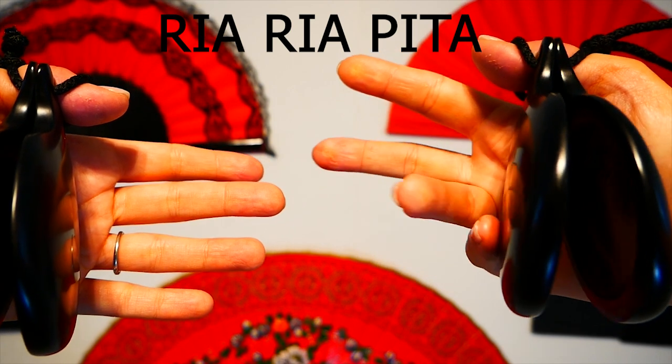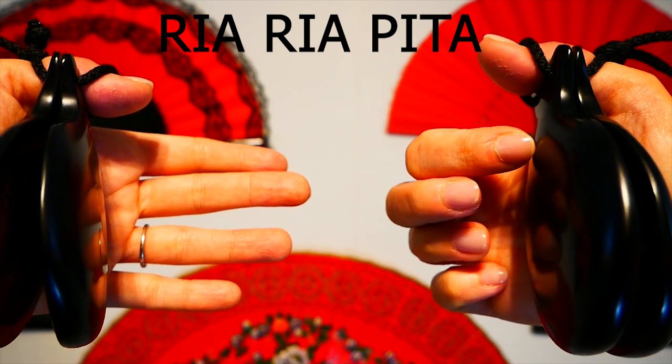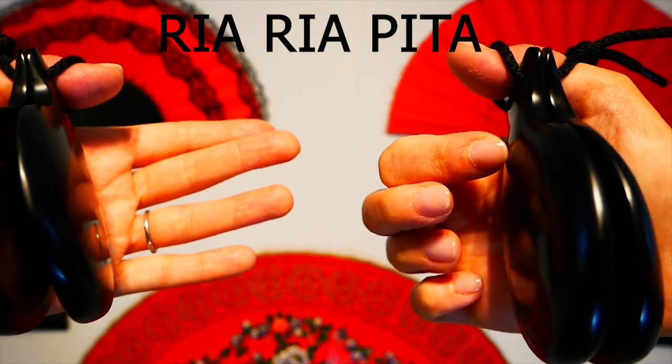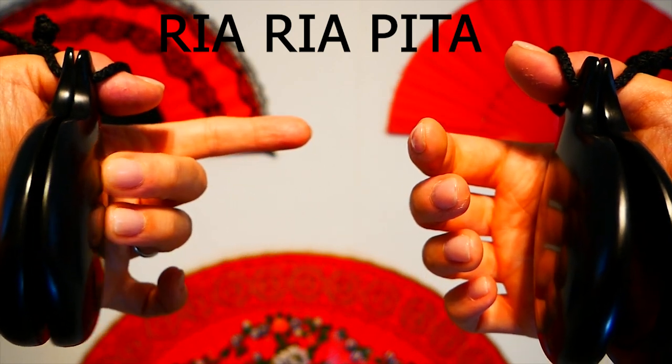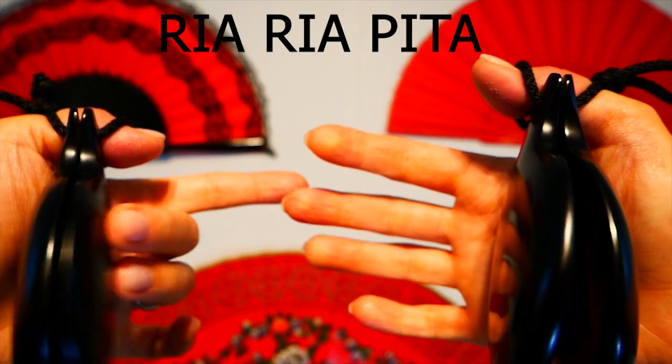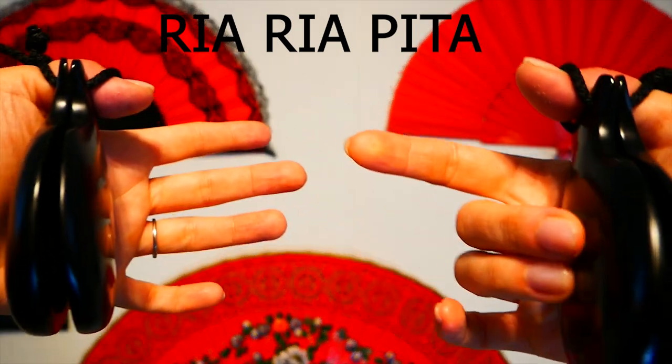Remember, the four fingers scratch the right castanet — or the left if you are left-handed. We do it again: riapita, and then riapita.